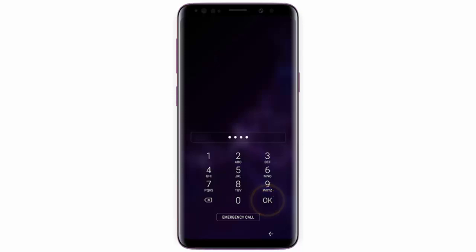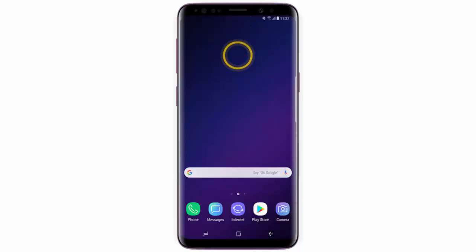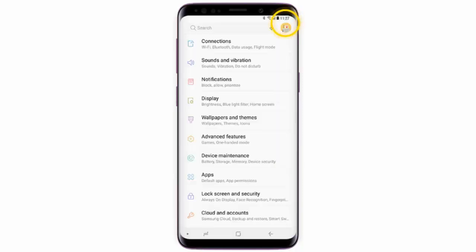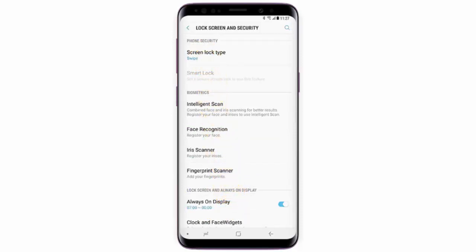Hi, in this video I will show you how to use trusted devices to unlock your Samsung Galaxy S9. First of all, swipe down from the top of the screen and go to Settings. Tap Lock Screen and Security.